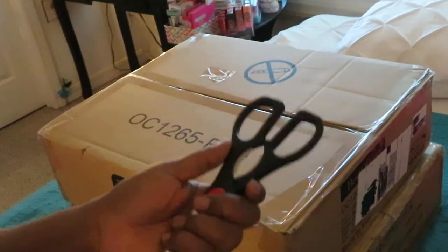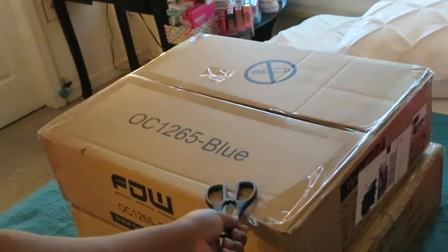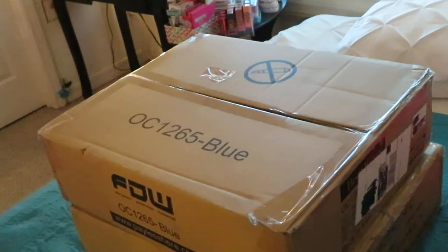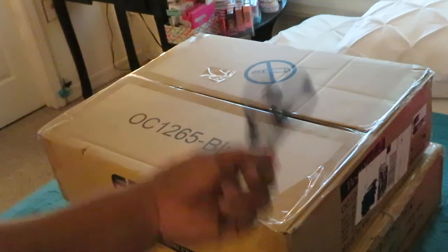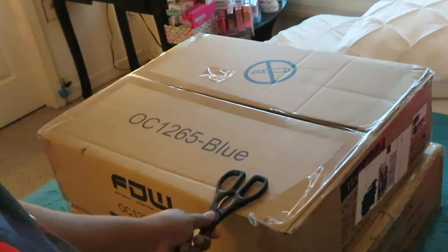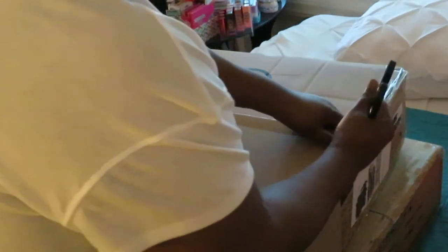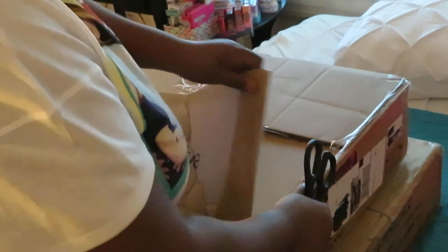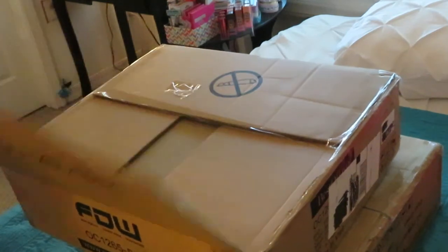If you guys haven't seen the other video where I have their room decor, make sure you guys go watch that video. Now these two boxes — from what I'm seeing, it looks like they're chairs, which I was just waiting on. These are the last two pieces. And of course I'm going to do a separate video showing you guys what the room looked like before and after. Anyway, let's get into these boxes. These are the chairs — one's blue, one's green. Desk chairs are usually easy to put together.